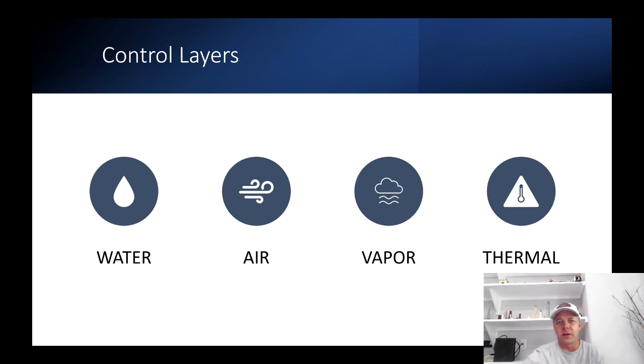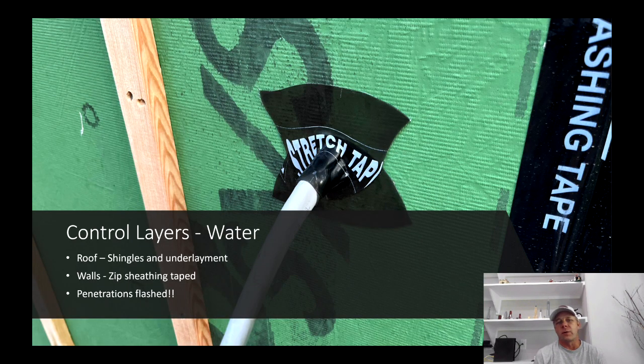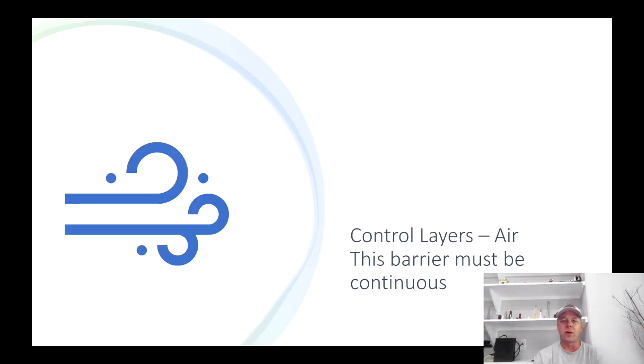Control layers. For water: in the walls I'm using ZIP sheathing taped, and all penetrations are flashed. On the roof, it's primarily the shingles and underlayment that shed the water, and all penetrations are flashed. For air: my air barrier is continuous — if you took a cross section of the house, you could draw the air barrier with your pen without lifting it up. It starts with SIGA tape on the slab, moves up the wall through my tight soffit detail, and then all of the roof decking is taped. So it's continuous all the way around the house.